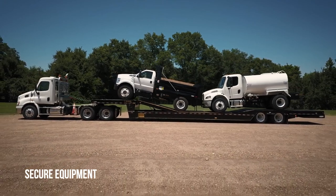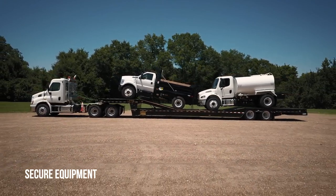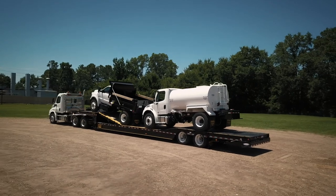Secure equipment to the trailer with preferred tie-downs. Be sure each piece is anchored at four points to secure properly.